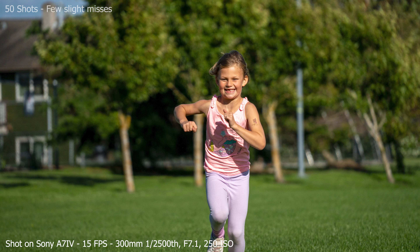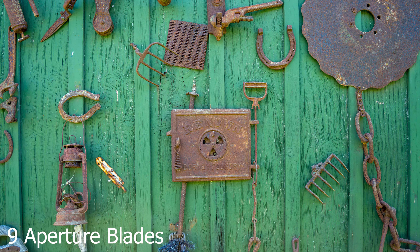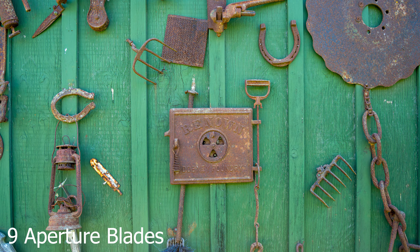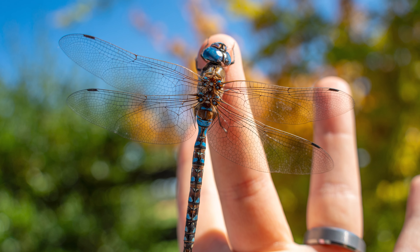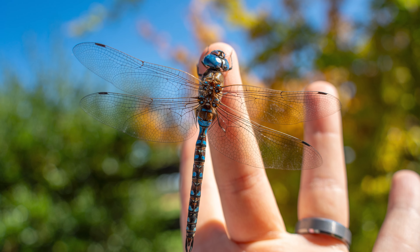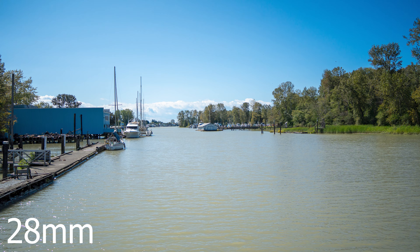How does it actually perform? Initial tests are pretty impressive. The VXD focusing motors mean autofocus is very fast, very reliable, and exactly what we expect from Tamron these days. I took a 50-shot sequence and was impressed seeing just a few slight misses overall. With fast-moving subjects coming toward you, this lens holds up pretty well. Tamron's autofocus performance in the last few years has come a long way.